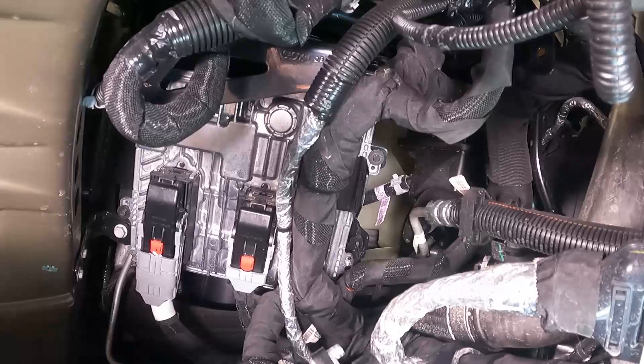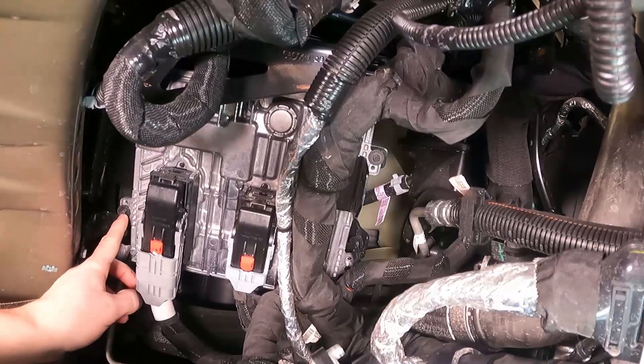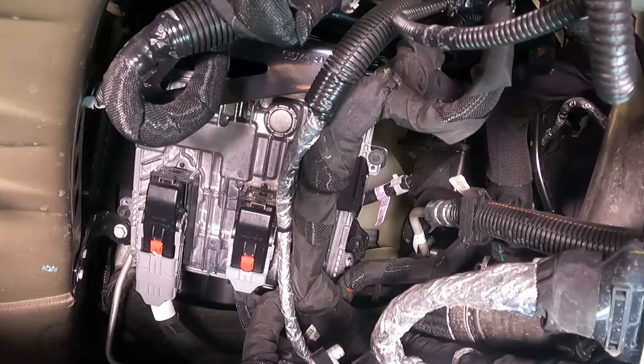You've got four 7mm bolts holding the PCM — one in each corner, they're black. You can leave the PCM connected until we get to the point where we're actually going to remove it, or you can unhook it now — it doesn't really matter.